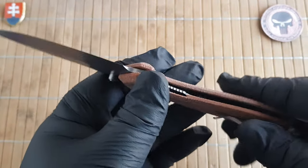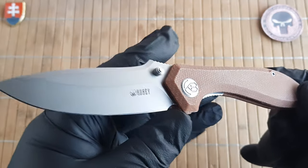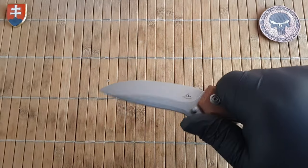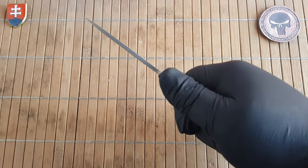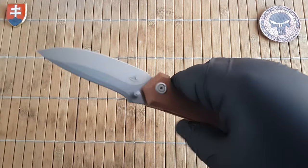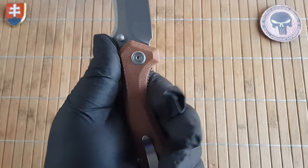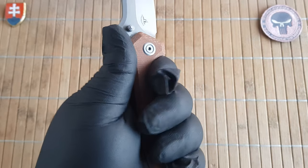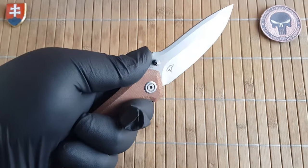Overall the knife feels really very lightweight — I will tell you the weight of course. But firstly, when I grabbed it, it felt really nice to fit in the hand — really nice ergonomics. What I would describe as a forward finger guard is implemented into the design.